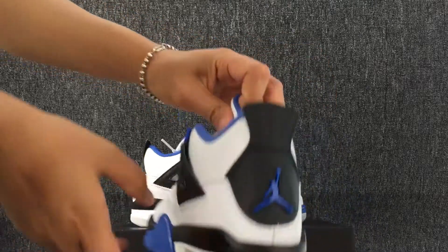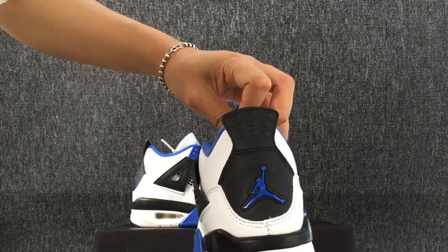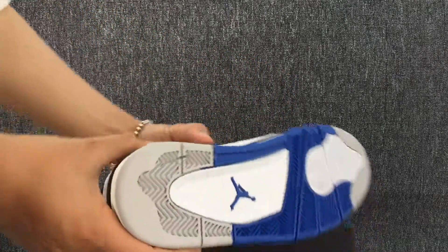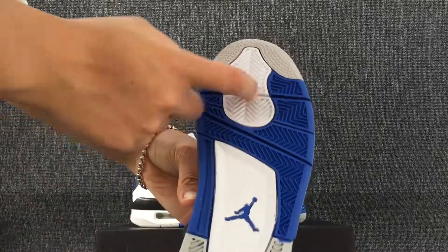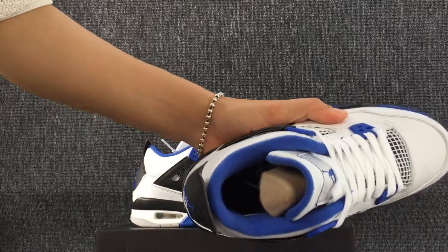The back. The bottom. Here is the inside.